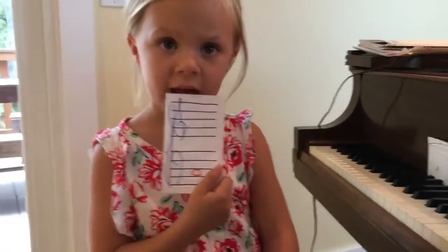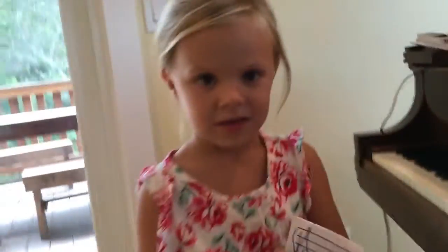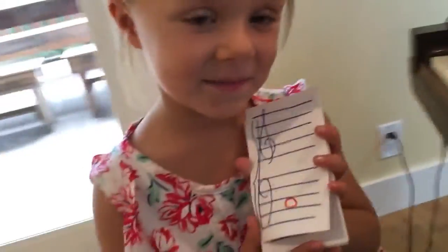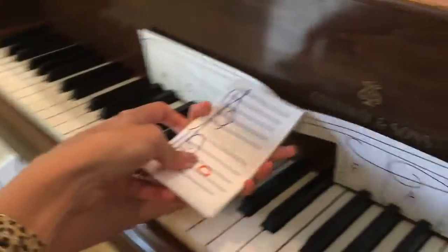What did you say? So I'm gonna help you because we've never done this, right? How old are you? Five. So let's try this for the first time, okay? So let's look at here. Let's put this right here, right now.